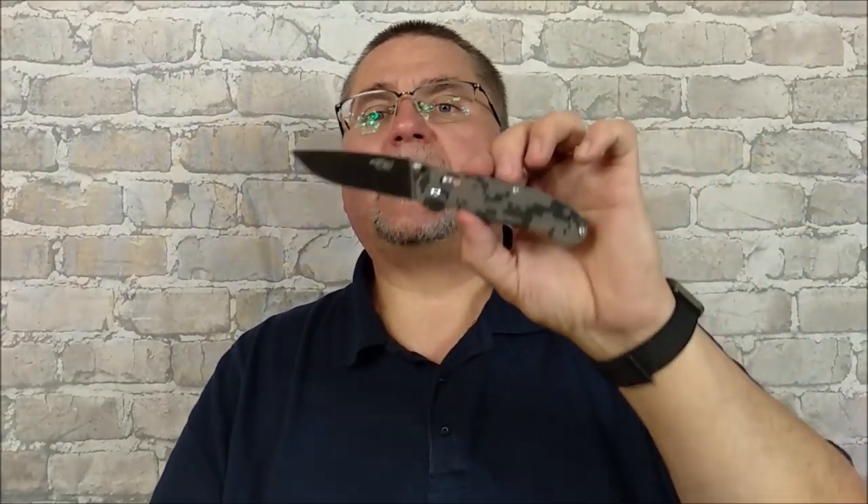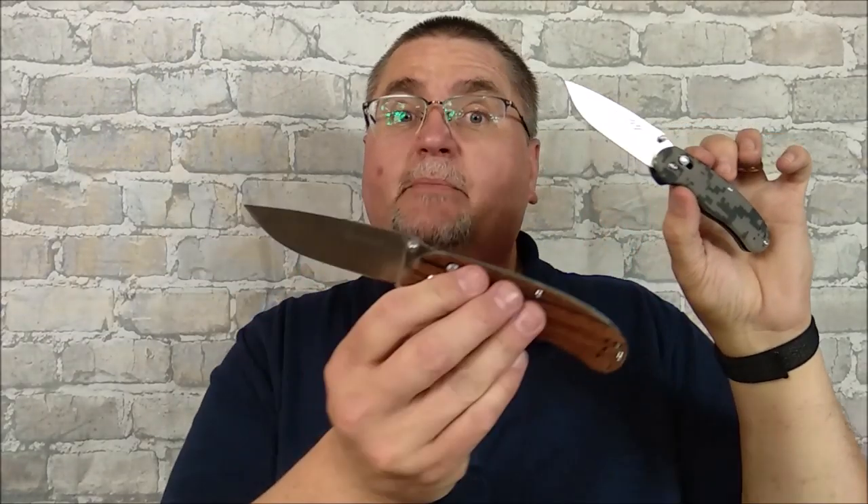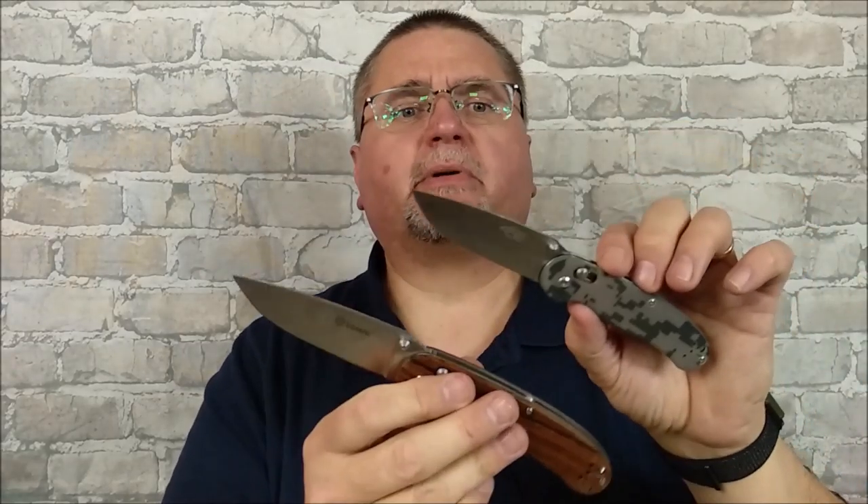The FB727S is the small — so this was M for medium, S for small. This one's very close to the size of the Ontario Rat 2, and a little bit smaller than the Ontario Rat 1. I've got an Ontario Rat 1 to do some size comparisons in a minute.